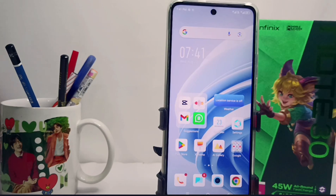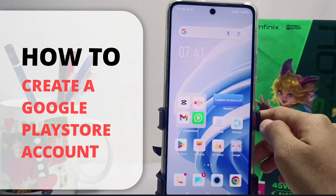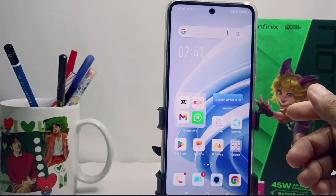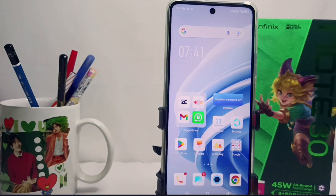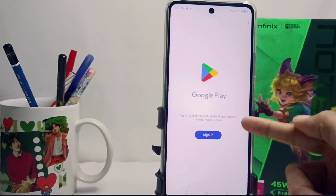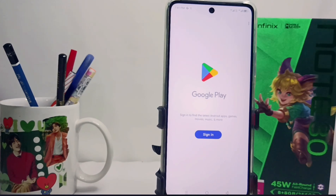Hello everyone. This is a tutorial on how to create a Google Play Store account on the Infinix NL30 NFC device. If you cannot log into the Play Store app on your device, it means you haven't entered a Google account on your device. Check out the following video to find all the steps.